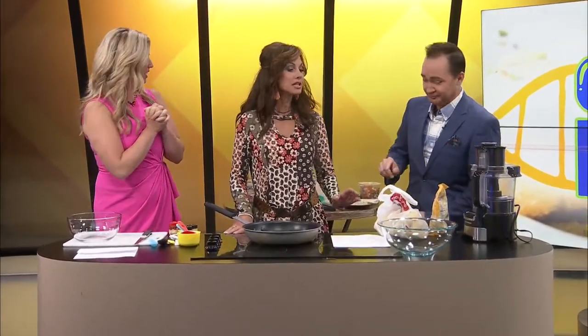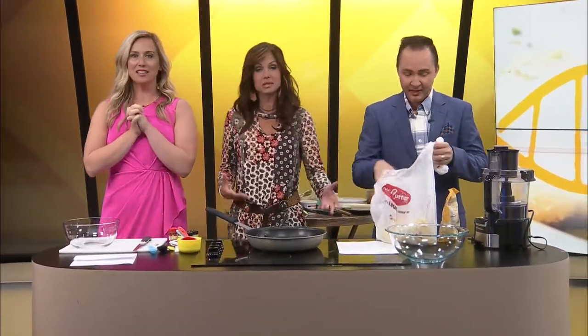Oh hi, everyone. Hey, welcome back. I was just running to our other kitchen. Yeah, you were. Because for sweet corn tamale cakes, you need corn. You definitely do. And we didn't wear our aprons, but that's okay — we won't be messy. Because it said frozen corn, and I kept it in the freezer until the last minute, guys.